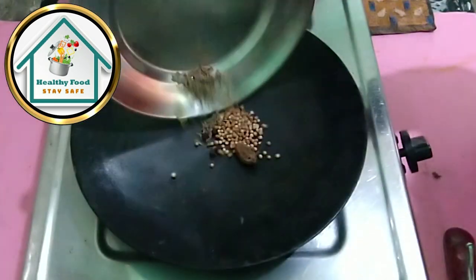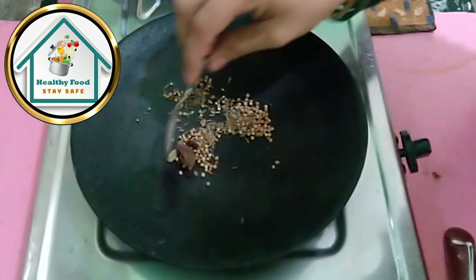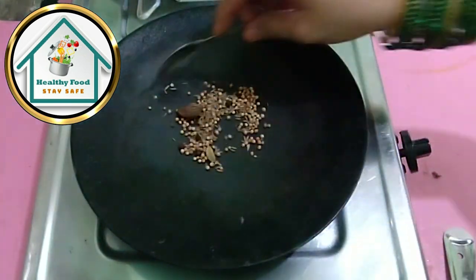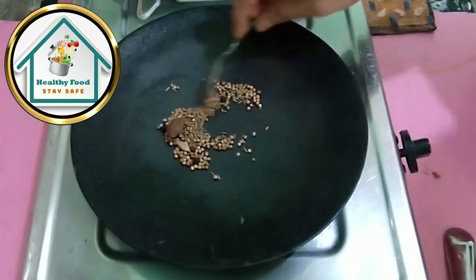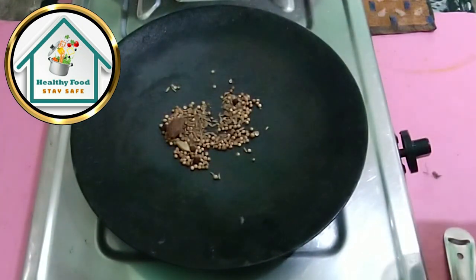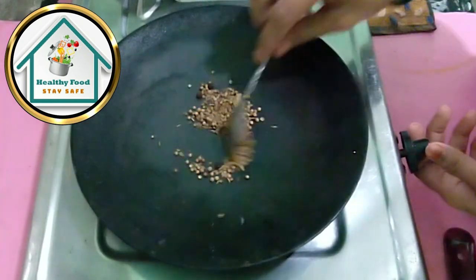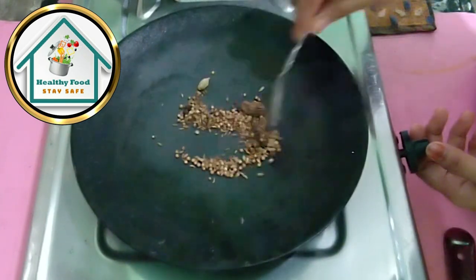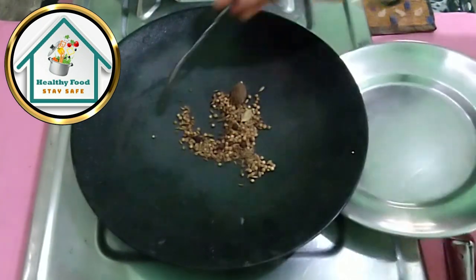We will keep the gravy in this way. We will turn off the gas flame and see our sauce. We will try to dry roast it a little bit. The oil will be removed and it will be cooked properly. We will just roast it — we will roast the oil in 1 minute.